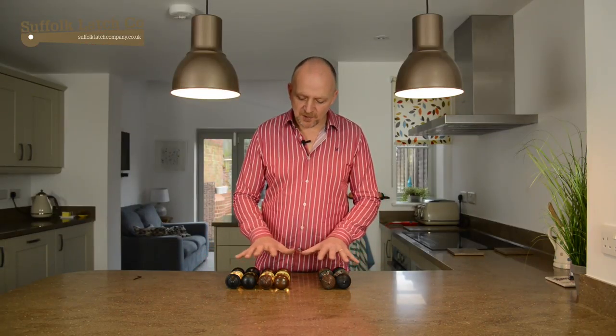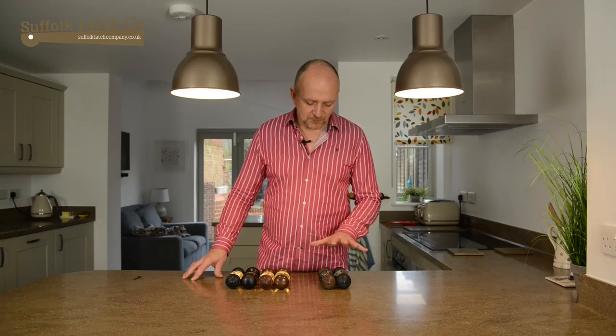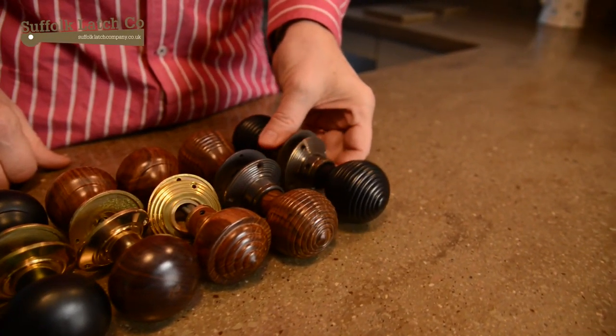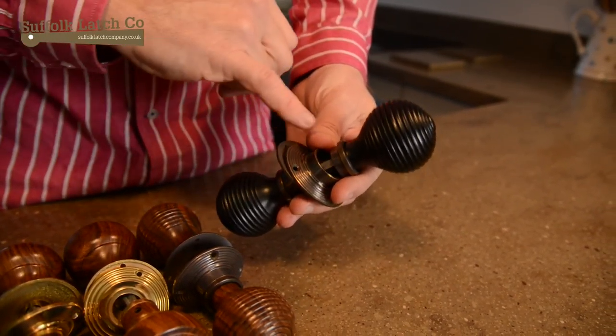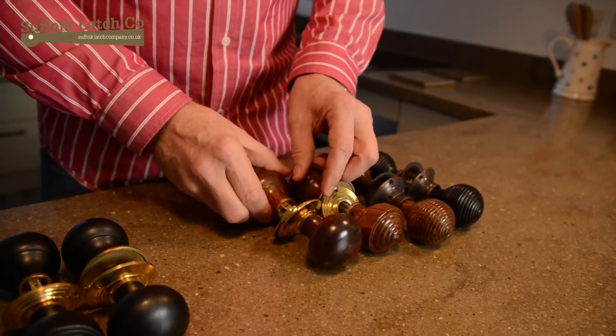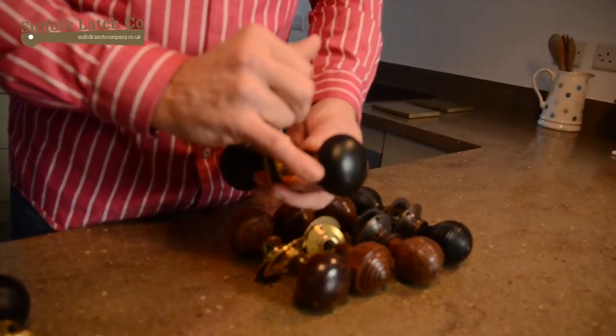Right in front of me here we've got our two distinct styles of mortise doorknob. The beehive ones can only be used on traditional mortise locks or latches, whereas the ones on the right can be used for both mortise locks and latches and rim locks.